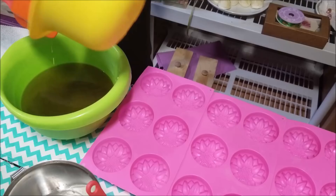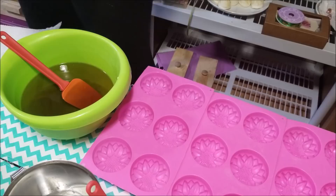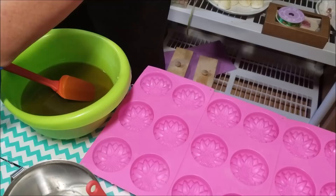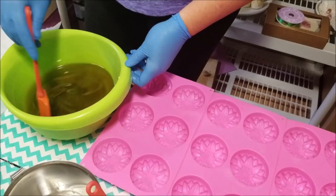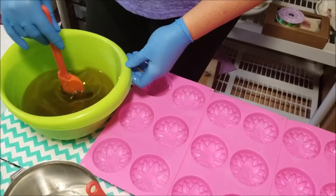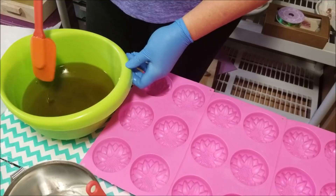I'm hoping that her recipient loves it. So what I'm going to do is blend this to a light trace, pour some off into this pitcher and color it lavender. The rest I'm leaving natural, and we're going to fragrance this with a blend of lavender and chamomile. So I'm hoping these will be a really pretty bar — they should be a really pretty bar. So we're going to get started.